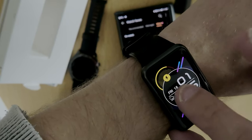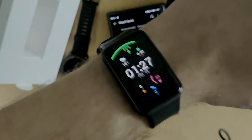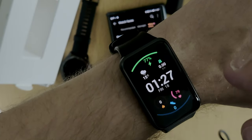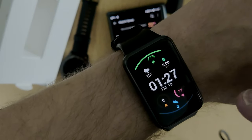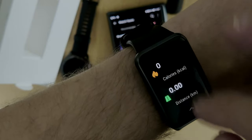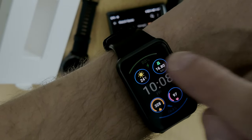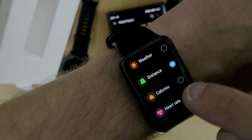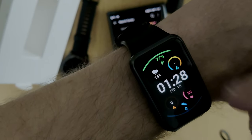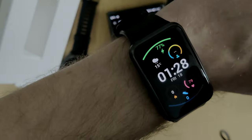I can long-press to change between various watch faces. Some faces, like this classic watch, look quite nice. Some watch faces can be configured — you can tap on elements to jump directly into a specific app, like the weather app, heart rate monitor, or step counter. By long-pressing and going to Configure, you can swap elements; for example, instead of distance, you can set it to show stress level.